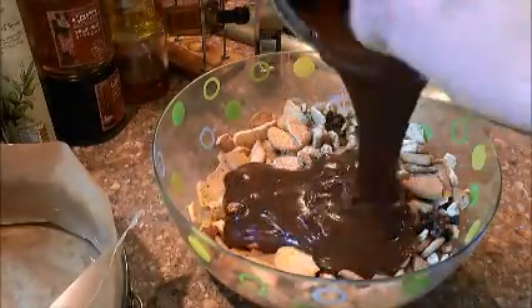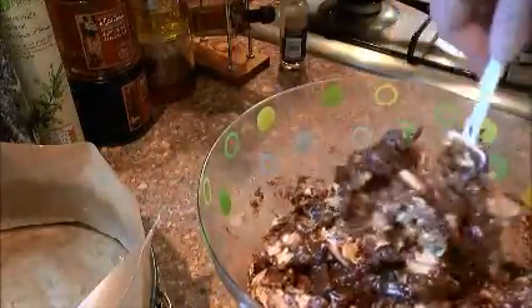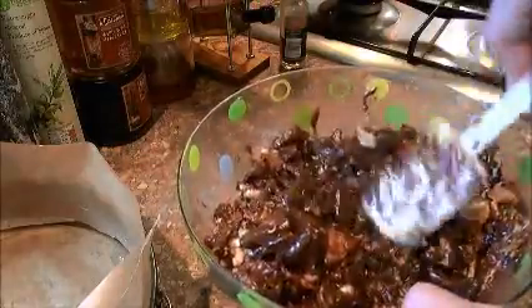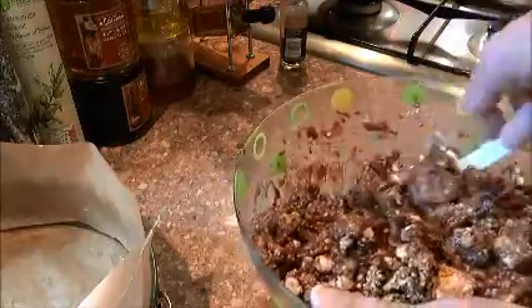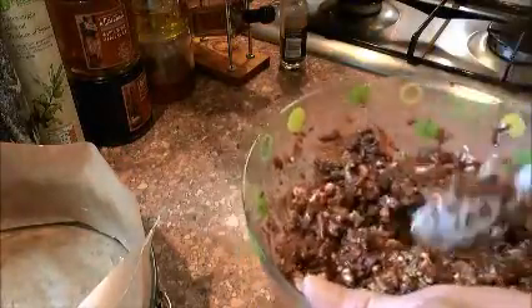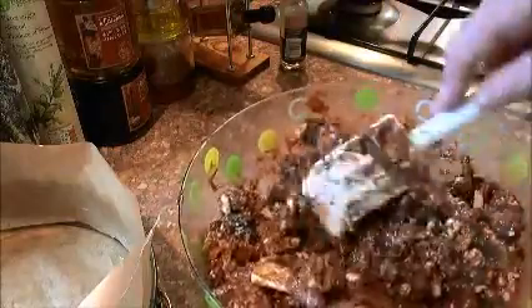Take your chocolate mixture and pour the whole lot into your bowl. Now combine it all together — give it a stir around, make sure it's all coated. Do a folding mixture, getting under the mixture. It may not look like you've done enough for the chocolate, but that's because you need to stir it all well. Keep stirring, combining everything — it will all come together and stick together nicely. If you don't stir it well, your cake won't stick together very well in the pan when you press it all together.